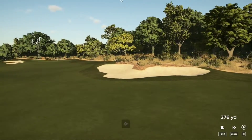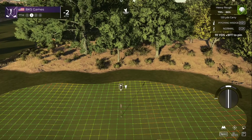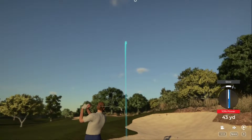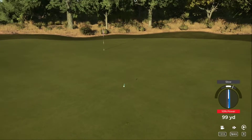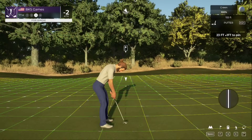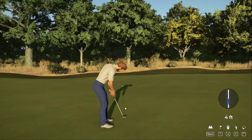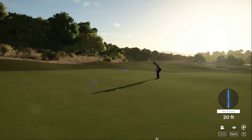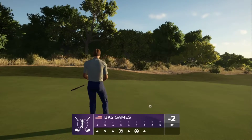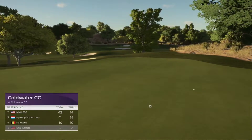Seventh hole is upon us. Not sure where this one's gonna end up, could be rough. Setting up from the long grass — let's get out of this. That was good, and this one is from 23 feet. Get in there and give this one a tap. Just tapping that one in for par. Scorecard says two under par.